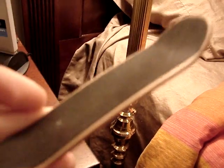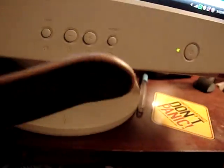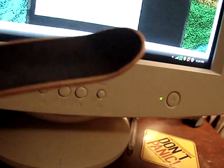You cannot buy this. I make this myself. Do you not see how thin that is? Let me get it to focus real quick. You see how thin it is? It's 0.5 centimeters, which is half a centimeter, and it's extremely thin and extremely grippy.